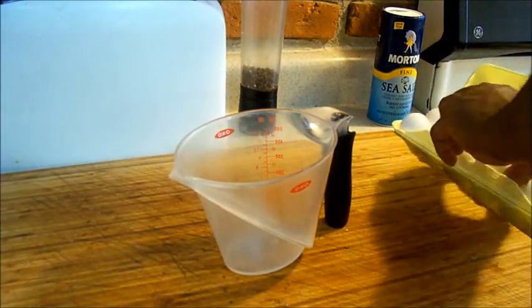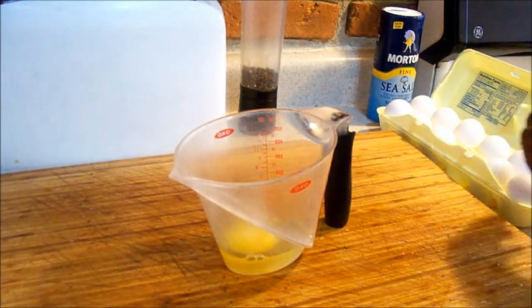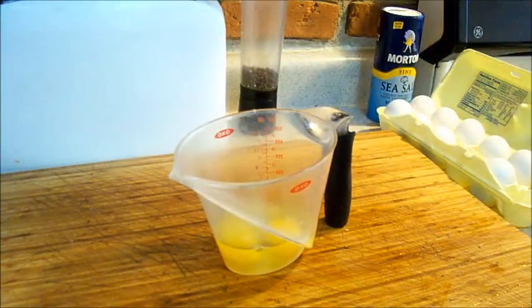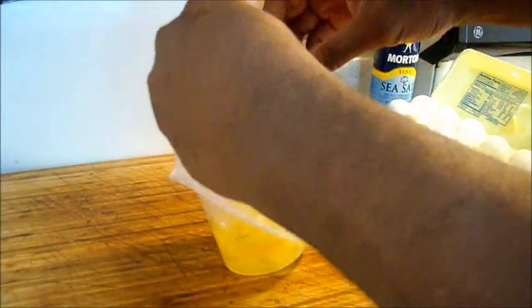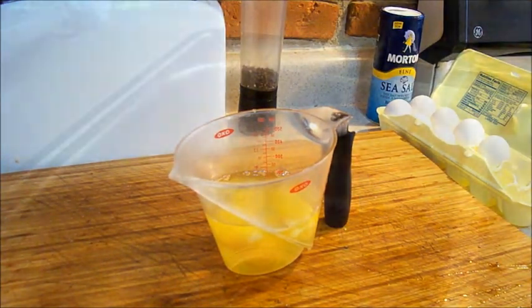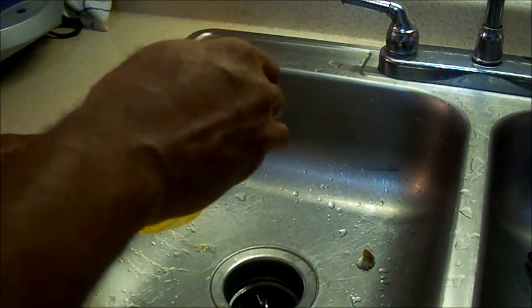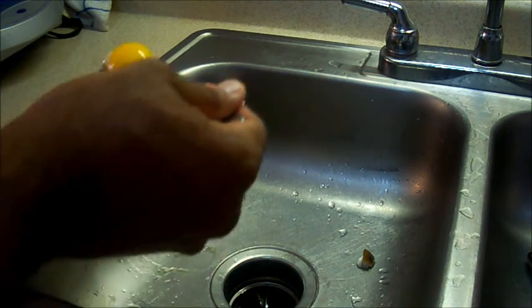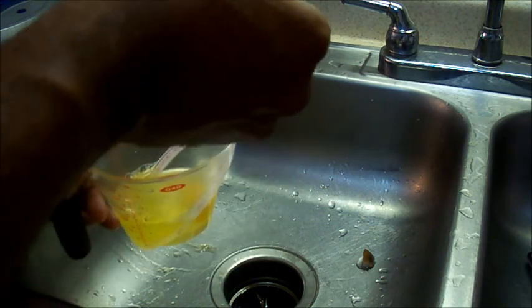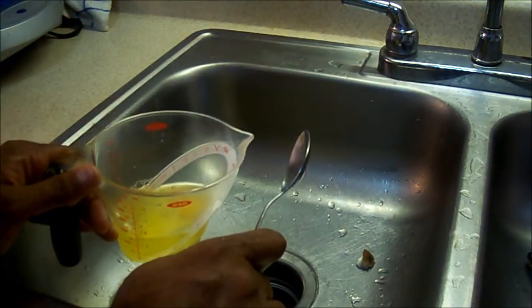I'm going to make the eggs now. Like I said, four egg whites and one whole egg. I'll crack five eggs and take out four yolks. It's a lot cheaper if you just buy a carton of eggs and get rid of the yolks. You can get a dozen eggs for like 99 cents to $1.50. A lot of people prefer just getting a container of egg whites, but this is the cheaper way of doing it — you're just wasting the egg yolk.